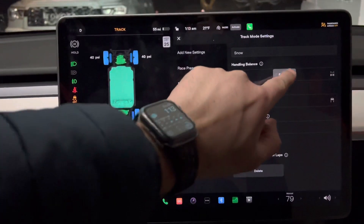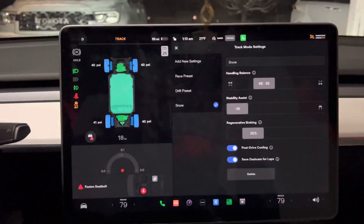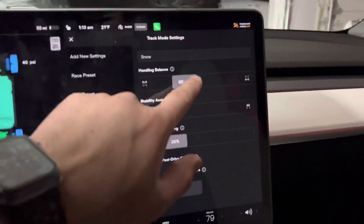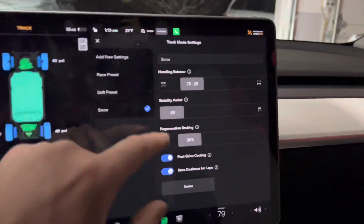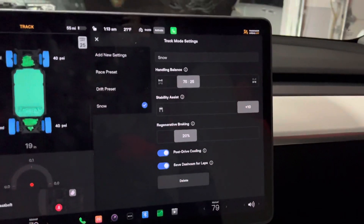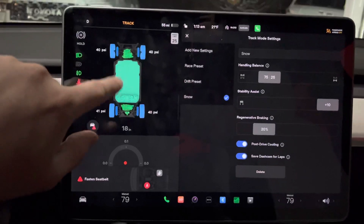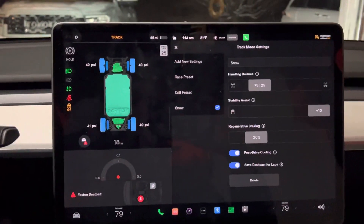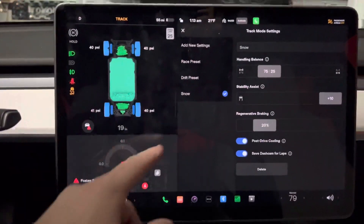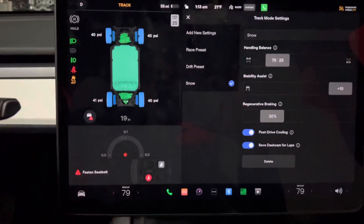If my wife is driving — she's just not a car person and wants to drive how it's supposed to drive — I'd keep it at 65-35 or 75-25 with more front-wheel bias, stability all the way up, and regenerative braking at 20%, and she's good to go. These are also cool features in track mode if you're actually racing on a track: you can see how hot your brakes, motors, and tires get, your PSI in all four corners, G-force, and all that fun stuff.